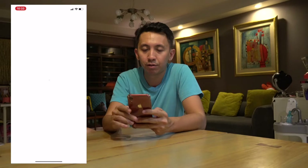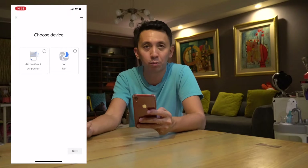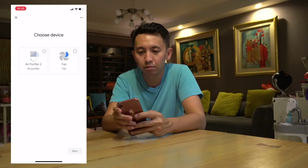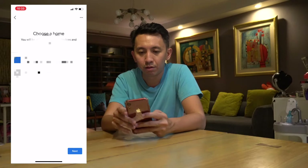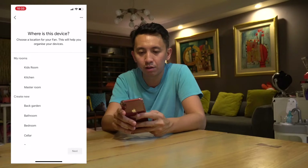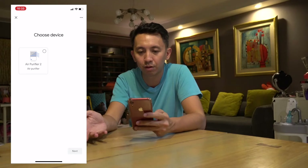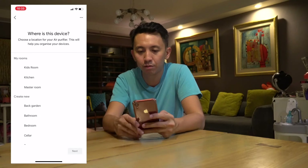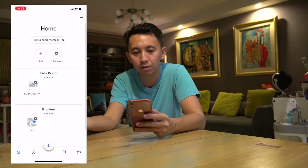As you can see, it already detects that I have two supported devices — the air purifier and the fan. Let's choose the fan first. The fan is actually in the kitchen. Next, I'm going to set the air purifier. It's in my home, in the kids' room. And that's all — I now have two devices added to Google Home.